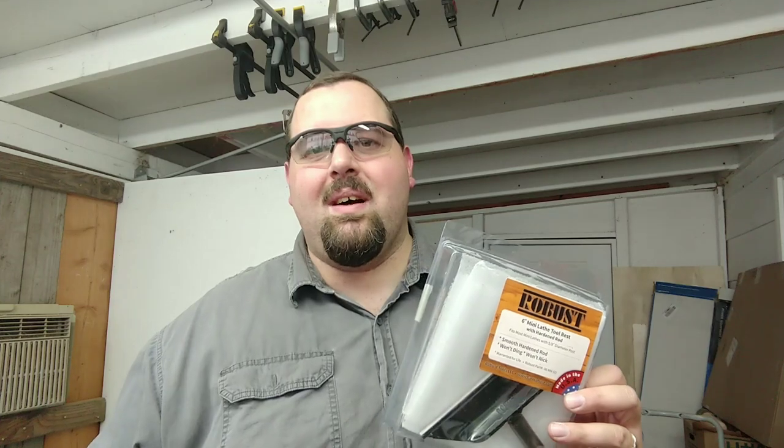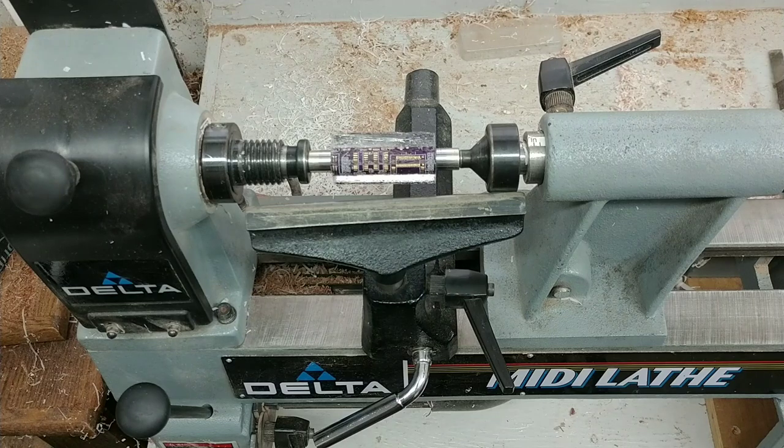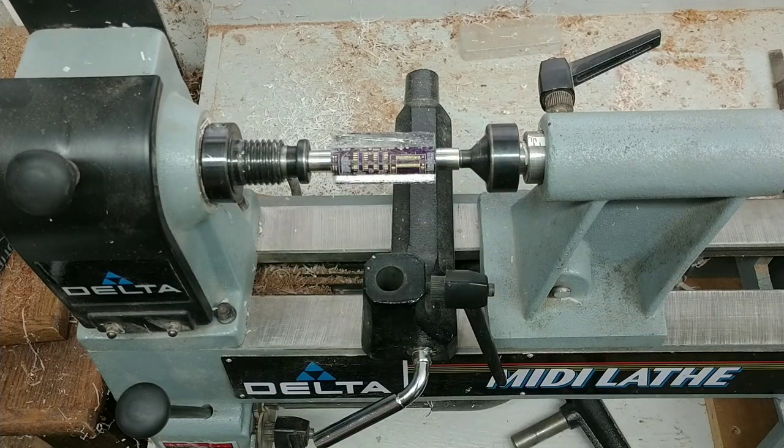We'll get this installed and get to using it — I'm really excited. You guys are getting a sneak peek of something coming up in the future: we've got a circuit board blank loaded up on the lathe. Let's go ahead and get our old tool rest off. Simply turn that handle and it lifts straight out.